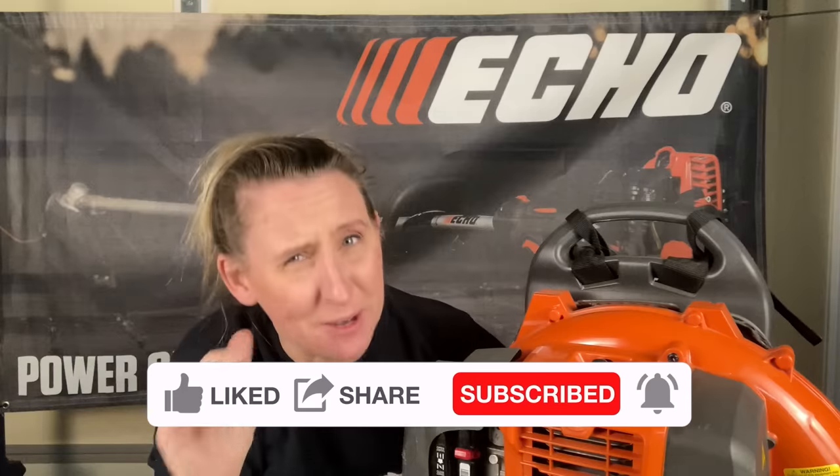It's always somebody else — their brother, their cousin, their sister's son's daughter. Nobody ever breaks it themselves. This guy dropped this blower off and said his wife had put straight gas in it, that she didn't run it, but he put two-cycle fuel in it and it wouldn't start. So he left it with me to see what was up with it.